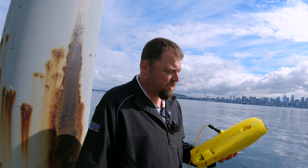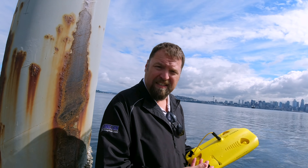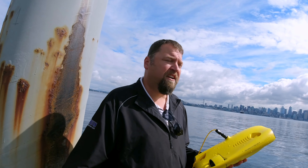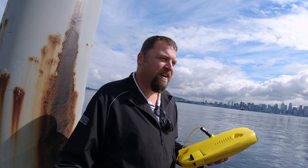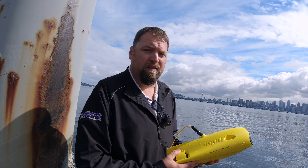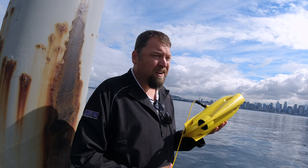I'm Aaron Beach. The company's called Chasing and the product we're selling is the Gladius Mini. I'm the sales manager here in the U.S. This is an entirely new category. People have been enjoying aerial drone photography for a long time now, and we're putting things under the water. This thing dives 330 feet.